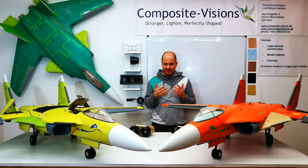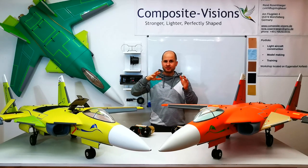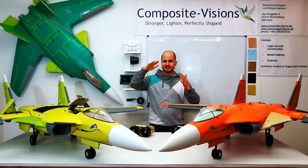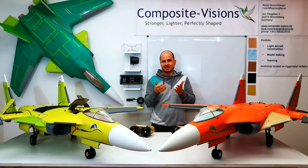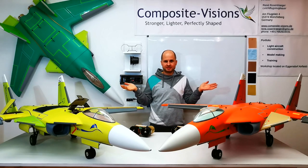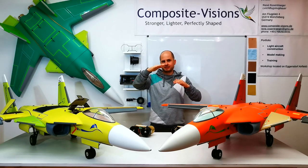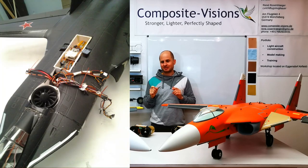But this didn't work so well, because when the jet slowed down it was not possible to control it in the air. When it started standing still, it fell down from the sky because there were no control surfaces — nothing that could stabilize it.